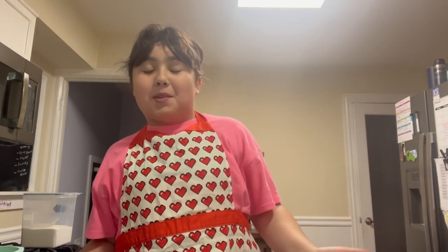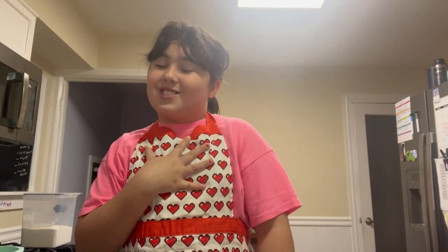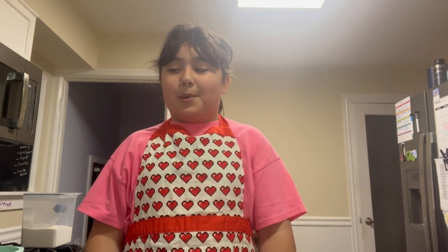Hi guys, welcome back! Today I'm gonna be making another recipe from Just Add Magic called Extra Presents Birthday Cake. If you don't know what Just Add Magic is about, it's one of my favorite TV shows. It's about three girls who are best friends and find a magical cookbook in their attic that was their grandma's. They start making the recipes and find out the recipes are magic and can spell people. Now let's get baking!